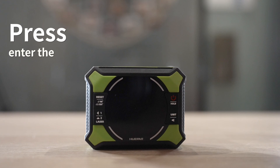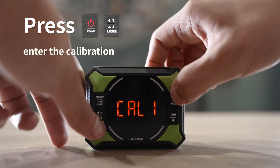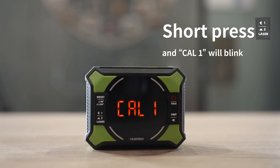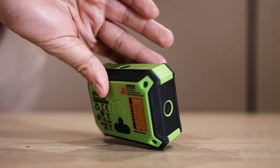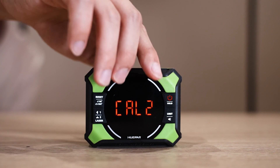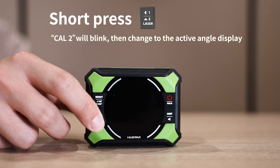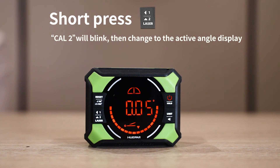To begin calibration, with the AG-2L turned off, press and hold the button to enter calibration mode. Short press the button, and CA01 will blink, then change to CA02. Once complete, the active angle display confirms that the zero reference for the display has been recalibrated to the level surface.